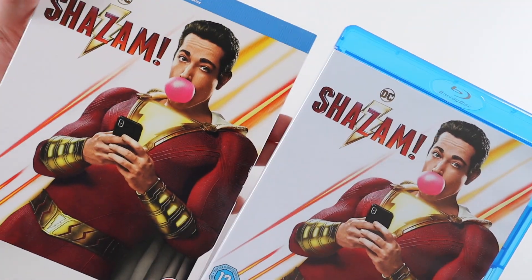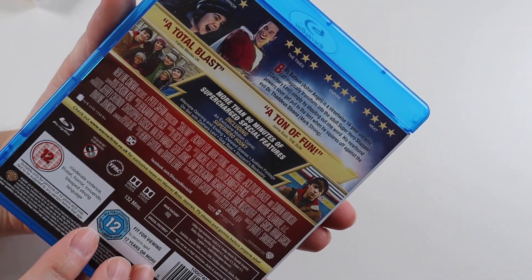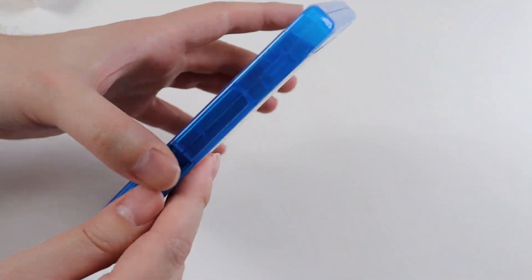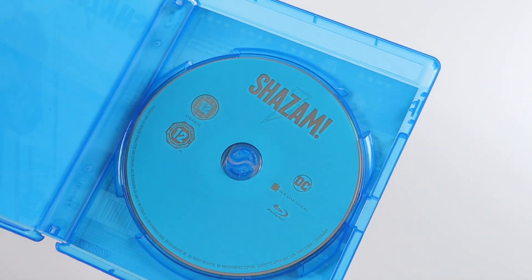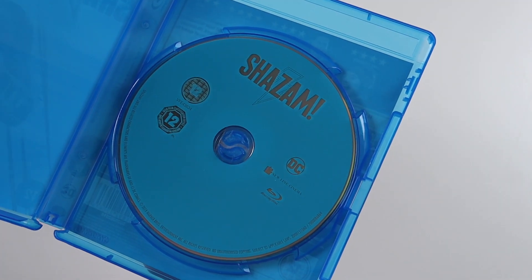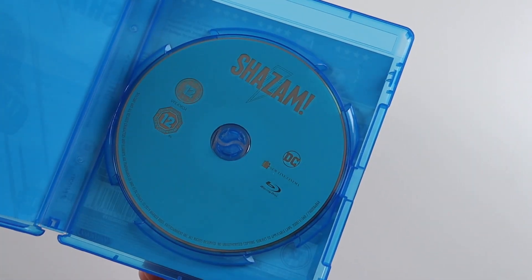So that's the case and the slipcase — it's got the same artwork on it. But inside we get the disc. Unfortunately there's no artwork on it, which is a little disappointing. I don't like discs when they don't have artwork on — it's a little boring.